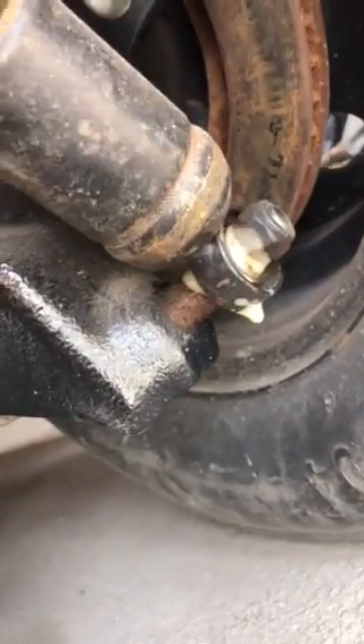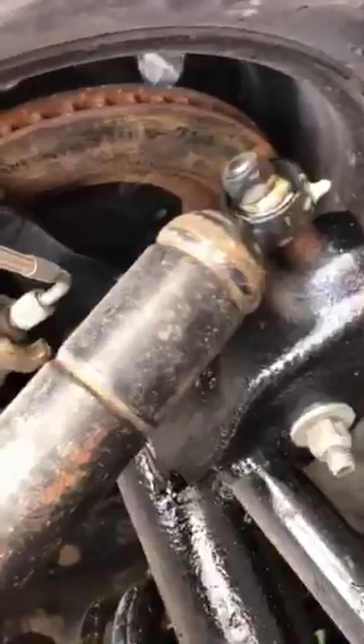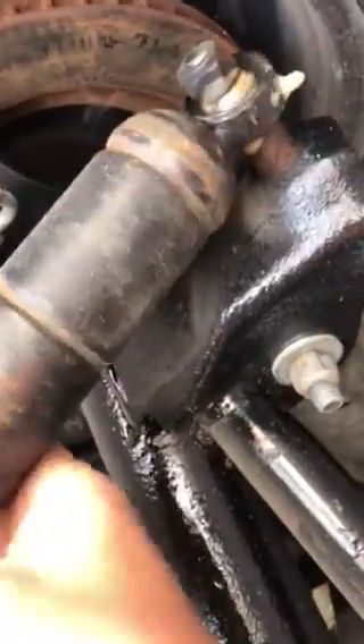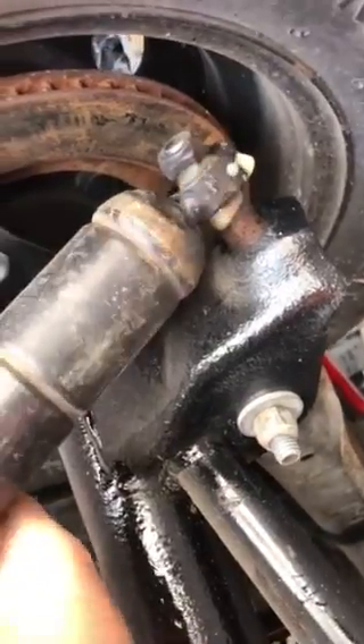This one hasn't had as much time to soak in yet, but just amazing. Work that back and forth just a couple times and everything's freed up. Look at that — there's several hundred pounds of preload on this shock.